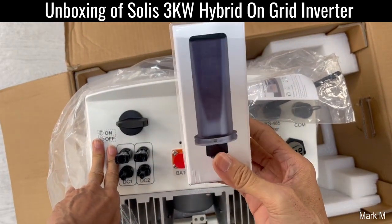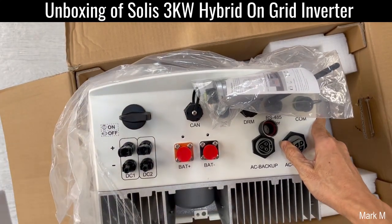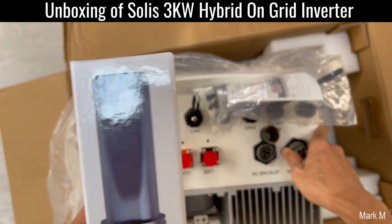On the hybrid side, the Wi-Fi module is already provided, which is good.